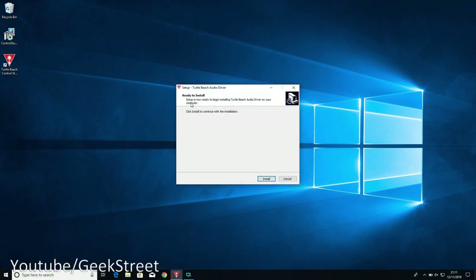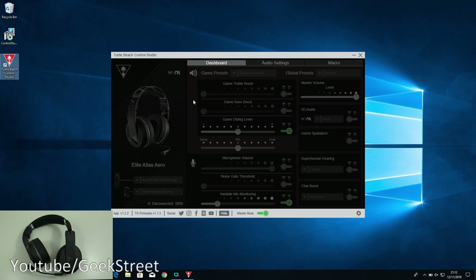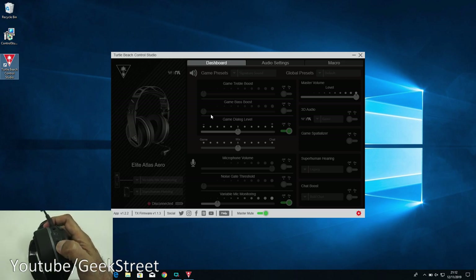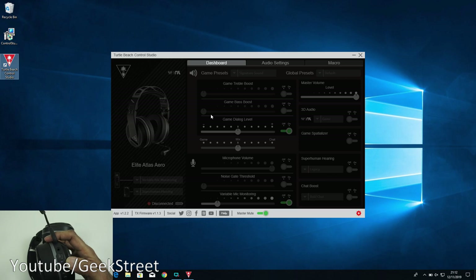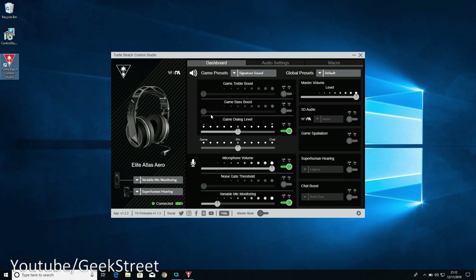It now needs a computer restart. After rebooting, it says 'Ready to install' - installing the audio driver, clicking finish. Starting up Control Studio, it's showing grayed out so next let's turn on the headset. Holding the button for a moment, white lights flash on the headset, and there you go - it's connected. As simple as that. As soon as the transmitter's plugged in and the headset is on, it connects straight away.